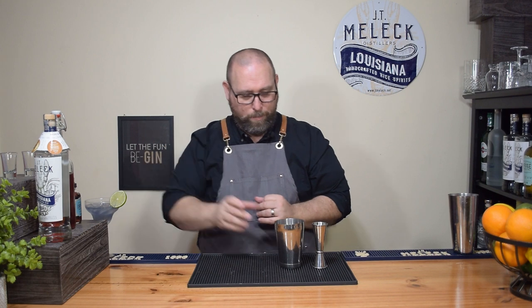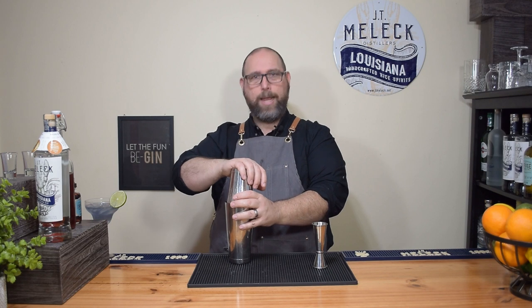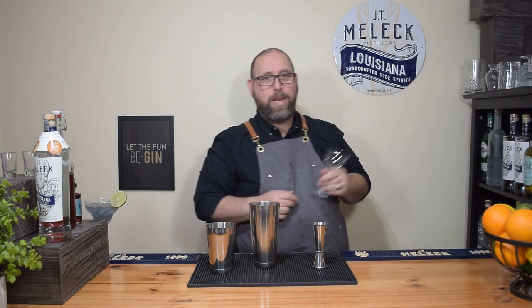We'll add ice to our other shaker, combine everything, and give it a good hard shake. If you haven't seen it, I did a video on home bartending 101 with a section on how to shake a cocktail — check that out. Shaking doesn't just chill it, it also dilutes, aerates, and gives it a nice texture.